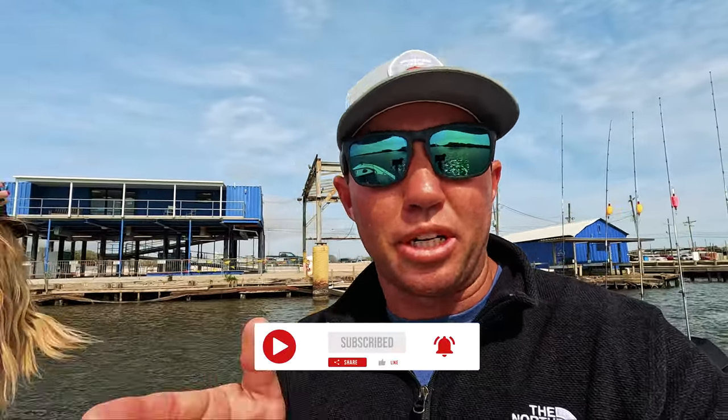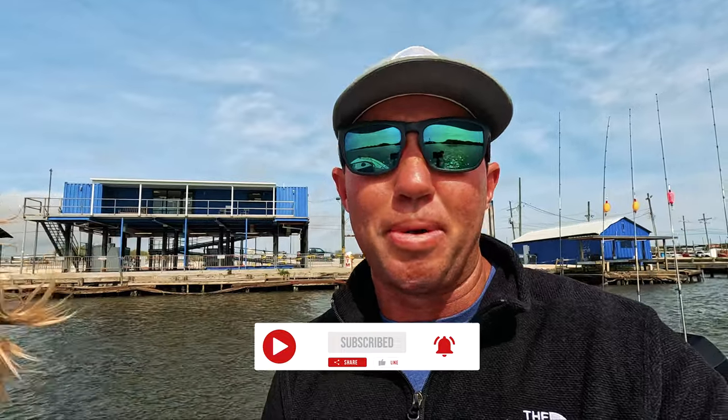As long as I still got a falling tide, which goes to about four o'clock — it's ten o'clock right now in the morning — I'm going to go there. As soon as that tide starts coming up, they're gonna start pushing back. But as long as it's falling, they're gonna sit on the outside. So hopefully my theory is correct and we pull up and light these redfish up.